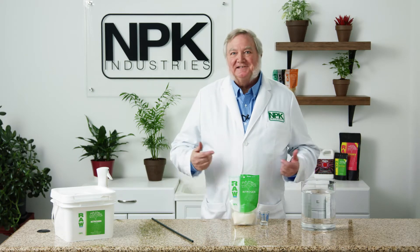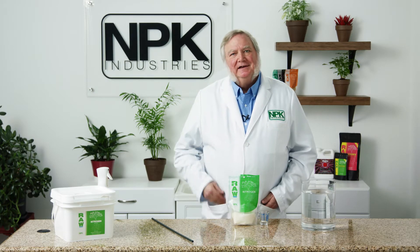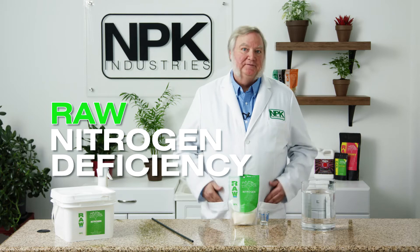I'm Harley Smith with 60 Seconds, products and tips, and today's segment is called nitrogen deficiency. During the vegetative growth stage, plants use more nitrogen than any other time in their life.